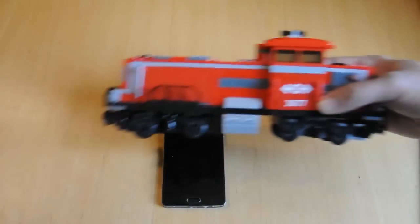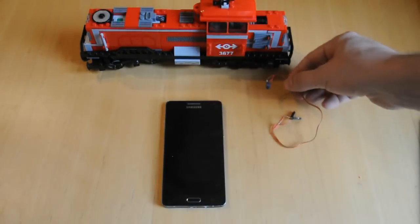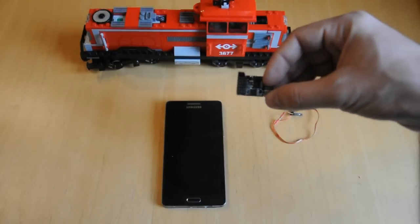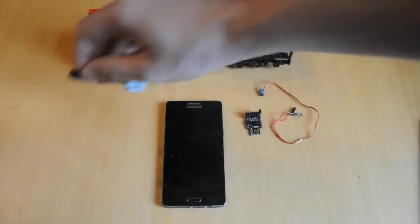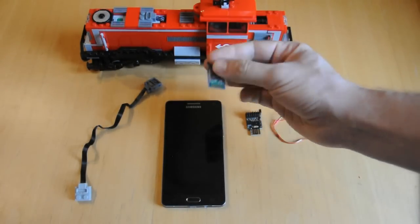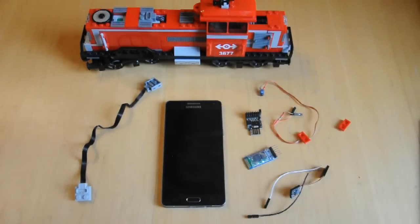For this tutorial, we'll need a Lego train and the infrared LED that we used in tutorial 11. We'll also need an Arduino — this is a tiny DigiSpark — a Lego Power Functions extension cable, your phone, and a Bluetooth receiver. This is an HC-05 unit. Add in a few wires and some Lego plates and we're going to build all of this into the locomotive with no extra battery packs or wagons. It will all be contained within the train.